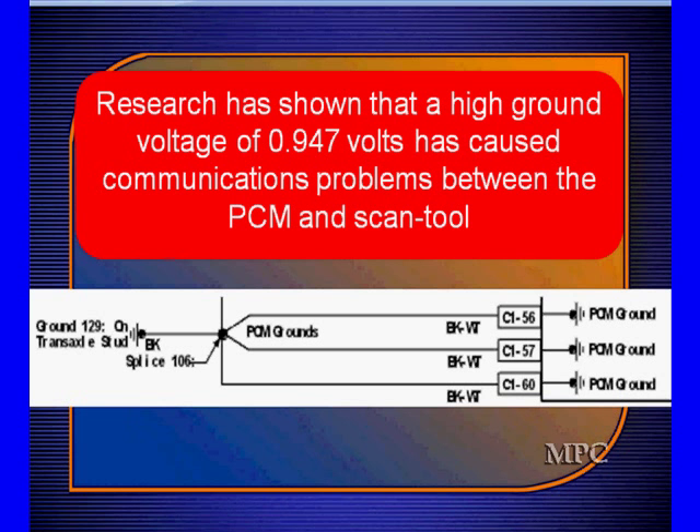These are just some of the hints of things to look for. Once you check these two areas and you have the correct signal at a module and it's still not working, change the module — you have identified a bad module. We've verified the powers, grounds, and connectors and know they're not causing the problem. Don't forget to reprogram the module if it needs to be programmed.